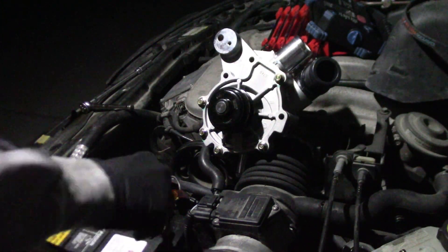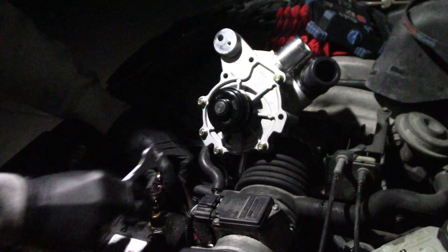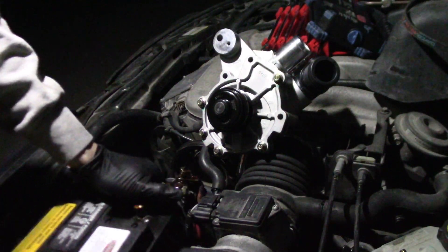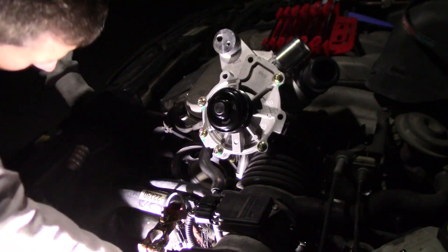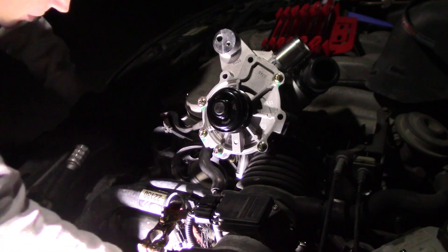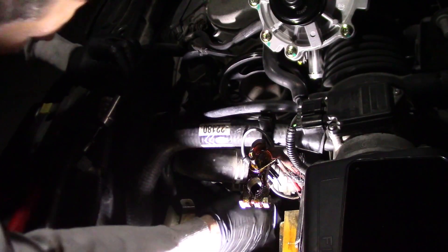I'm taking the battery out so I can get to this easier. All right, the hose clamp tool, screwdriver. I got a new angle to look at; I don't know if it helps any.